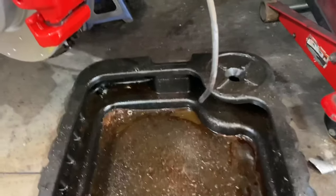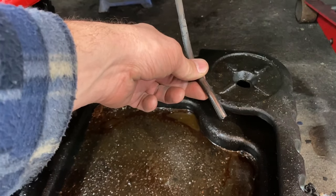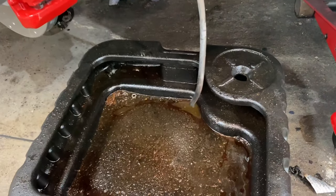Let's open up the bleeder. Okay, I opened the bleeder — fluid should start dripping out again. And there it goes! Just let it drip like that for 30 seconds to a minute.